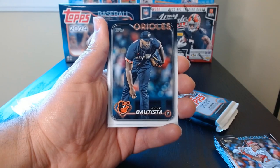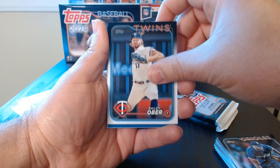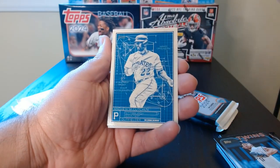No Dela Cruz rookies. I've opened a little bit — I can't say I've opened a ton of the product, but I've opened enough where I think I would have gotten at least one Dela Cruz rookie, but I have got nothing. I think I got his Stars of MLB, which has the rookie little logo there, but it's not his actual rookie — I would like his base rookie.